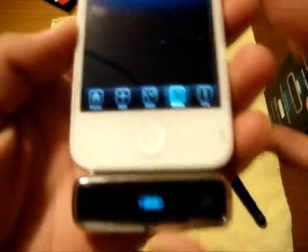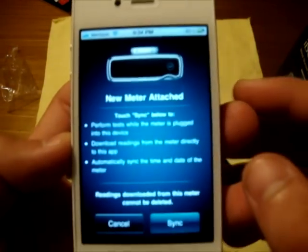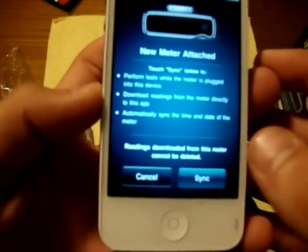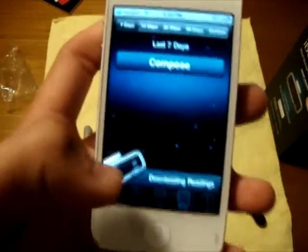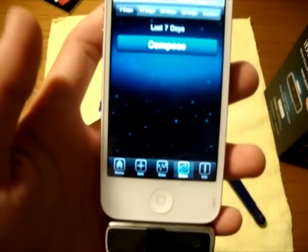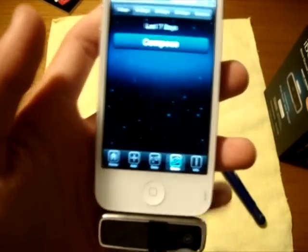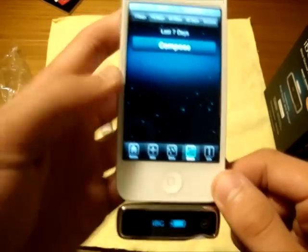We plug it in and it shows the battery life right here, which is really cool. It pops up 'new meter attached.' From here you choose to sync it or cancel — I'm going to hit sync. Now it's got it all set up.